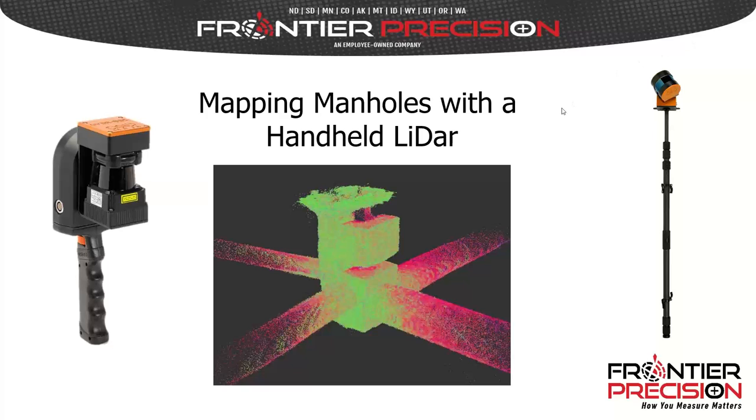The broadcast is now starting. All attendees are in listen-only mode. Good morning everyone, and welcome to our webinar today on mapping manholes with a handheld LIDAR. My name is Steve Comby with Frontier Precision, and I'll be your moderator today. We have a special guest presenter from GeoSlam, Brian Rosenstiel, who we'll introduce in just a minute.